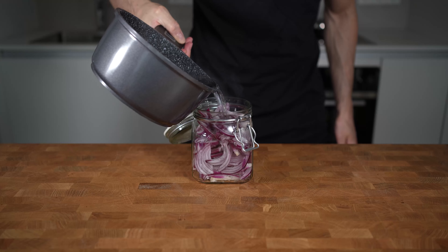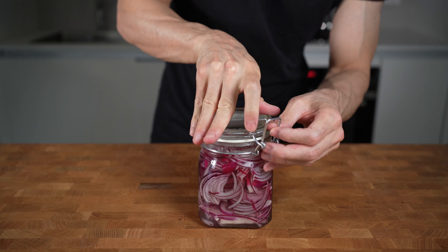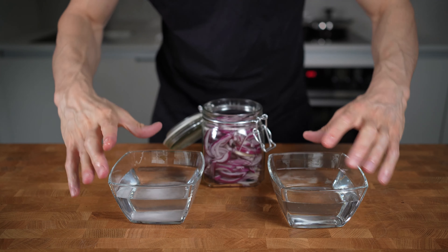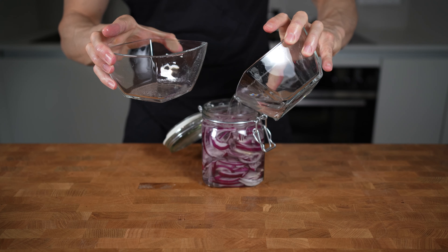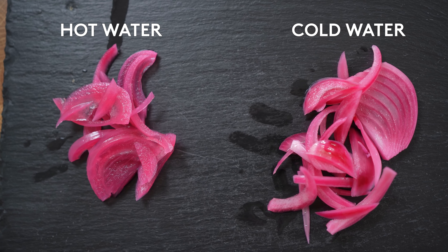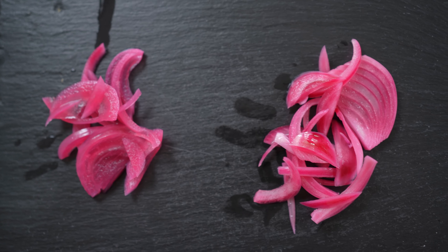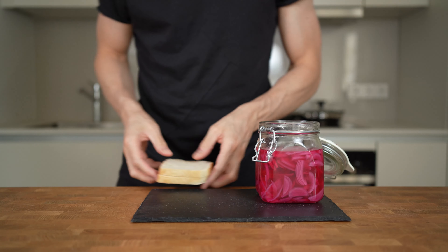Then pour the boiling liquid over the onions, close the jar, and let this rest for a couple of hours. I also tried making the exact same recipe without boiling the liquid — just adding everything into the jar cold — and let it rest. These are both onions side by side one day later. On the left are the onions with the boiled water, and even though they taste quite similar, the color of the boiled onions is much more evenly pink, meanwhile the cold water onions have slightly more white color to them.